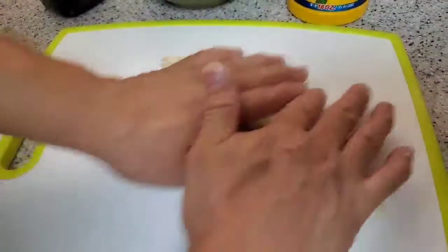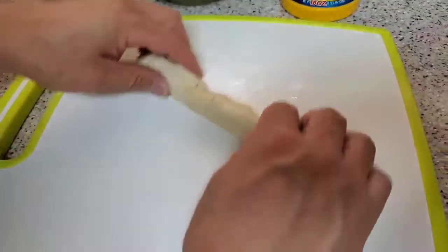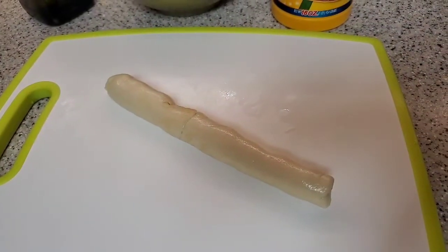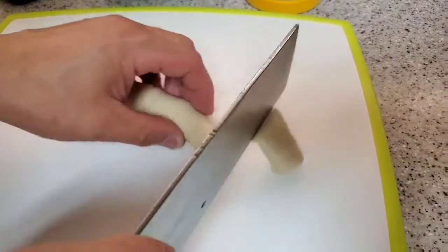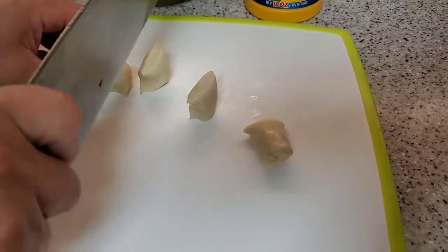Then break it into two parts and roll it with your hand until all the parts are even and equal size, then cut it into six equal parts.